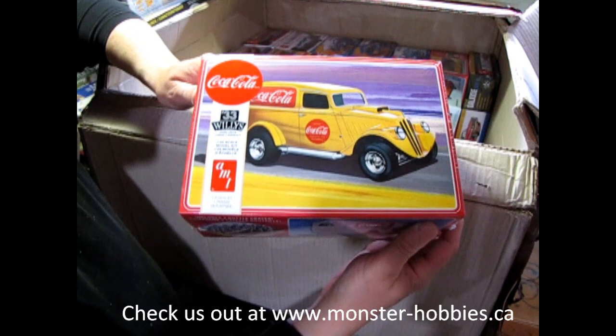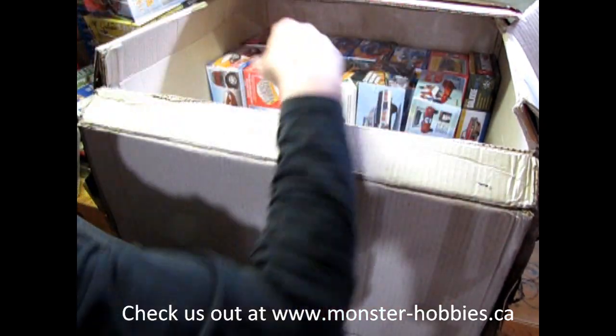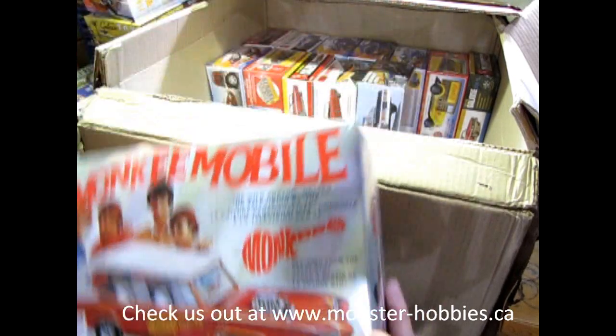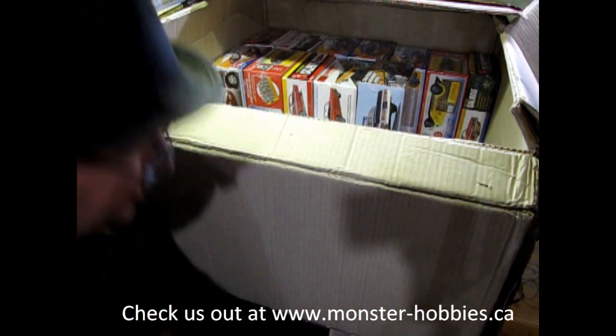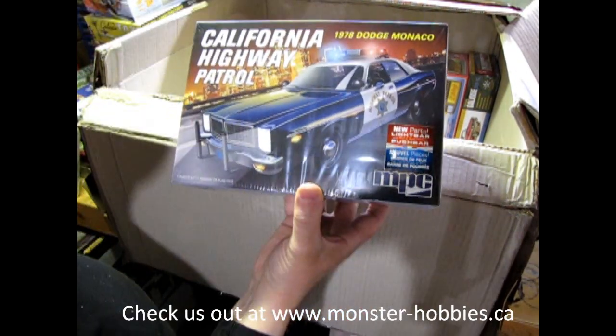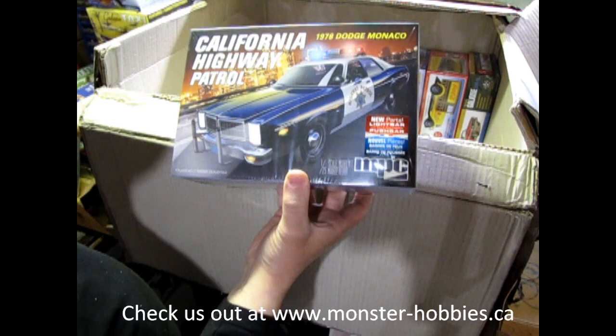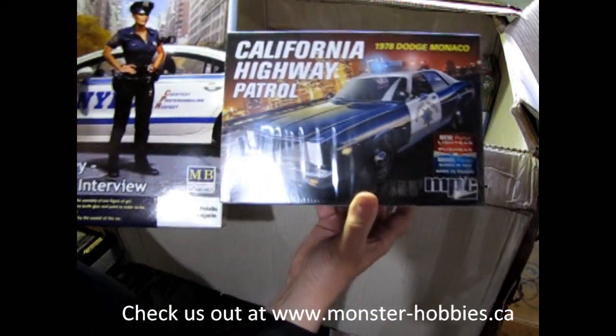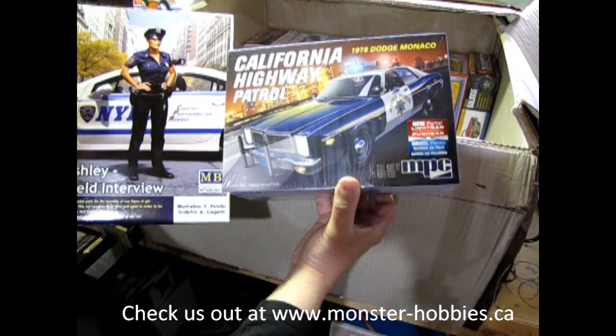Carrying on, we have the Coca-Cola 33 Willy's Coupe. Then we've got the Monkey Mobile — for all you guys that love the Monkees. There's another one for the police officer — this is the California Highway Patrol police car. And now you can imagine why I got the two together.